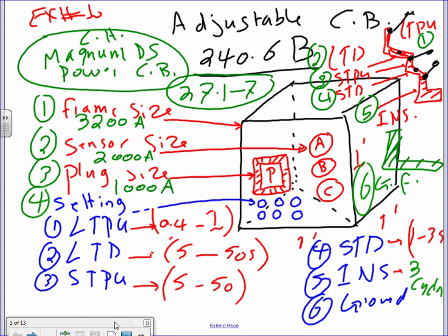Then you have sensor size. The sensor size is what they put inside the frame. They have a CT — a current transformer — that goes around the phases and measures. The sensor size is the size of the CT inside. They have CTs inside because if you put 3,200 amps directly through the sensor, you can burn them. So you take the 3,200 amps and step it down to 5 amps. That's called the sensor.